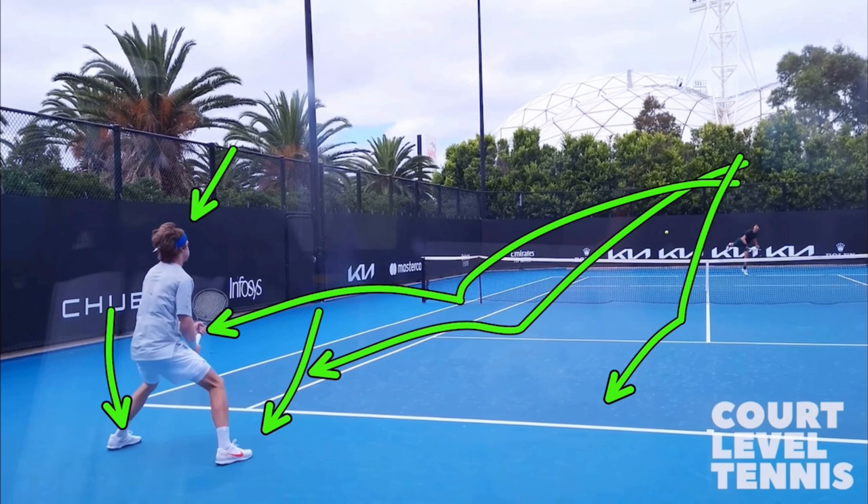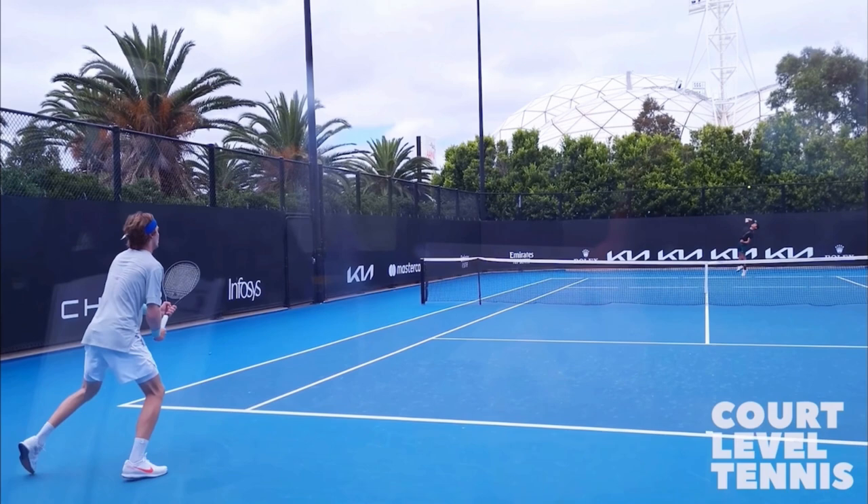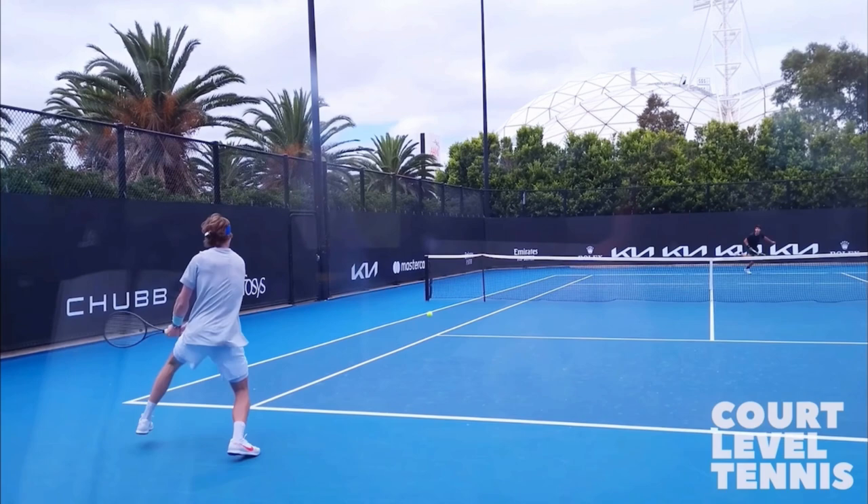That synchronizes your feet hitting the ground with when your brain reacts to where the ball is going — at your body, out wide, down the tee. This is true if you're at the net, during a rally, returning serve, whenever. Film yourself returning serve and make sure that is the timing of your split step. You'll react so much faster.